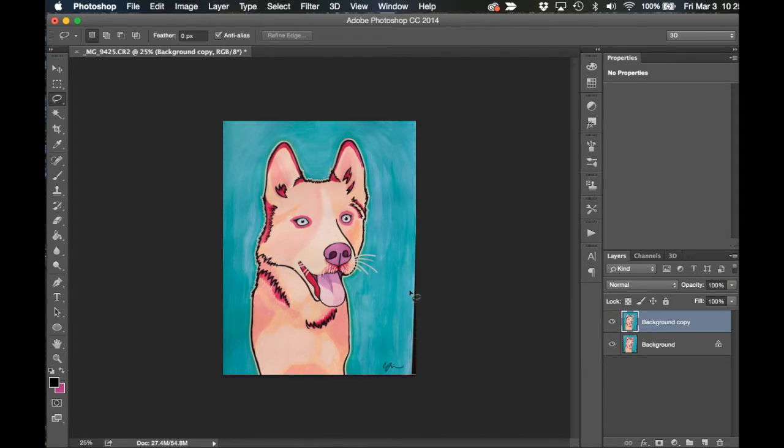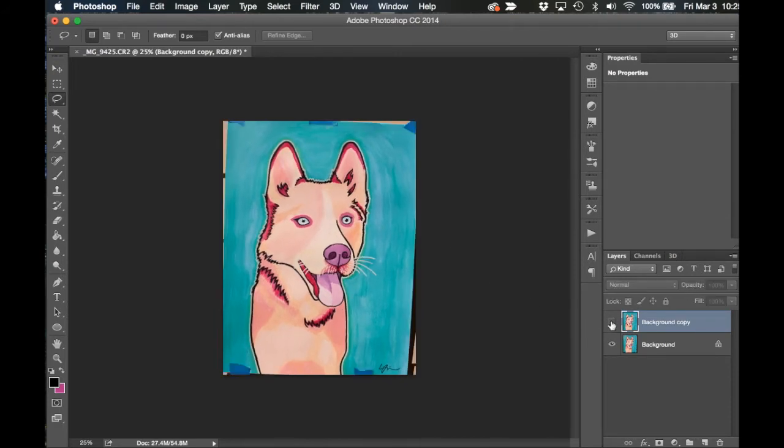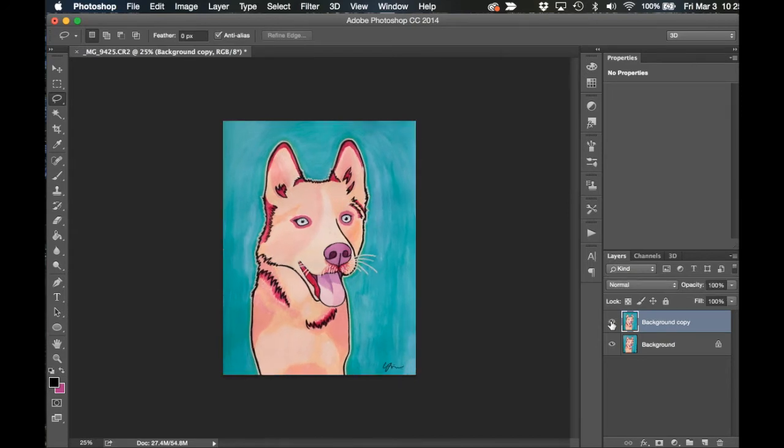Here I've missed a shadow spot, so I'm just filling that in as well with the same Content Aware tool. And there you have it! Now you can alternate between the background layer and the new layer that you've created to see the differences and the changes that you've made. Pretty big difference!